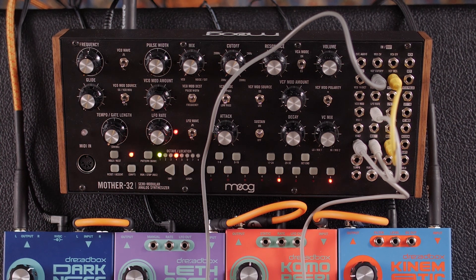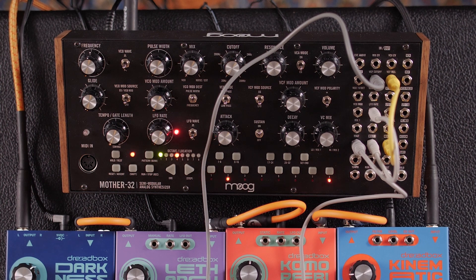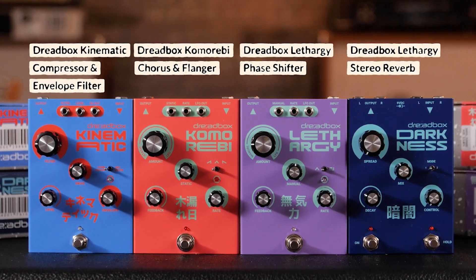So today we're going to use this theremin with a Moog Mother 32. It's got that patch bay, so we're going to be able to patch in the parameters we want. We're also going to use a series of pedals from Dreadbox that also have patching capability. We're going to use a guitar as well.